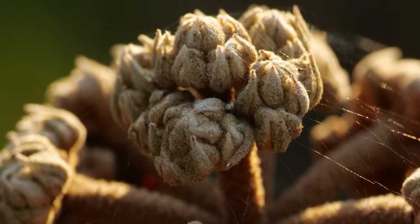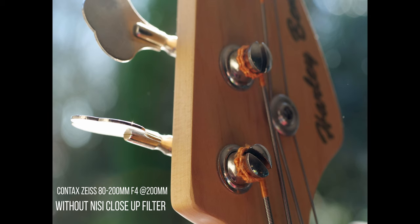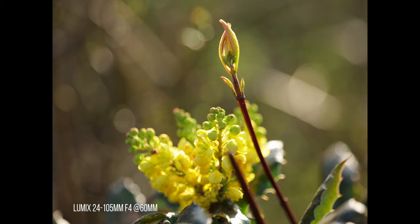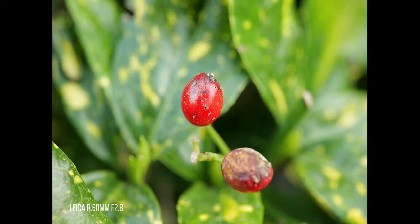This NiSi close-up filter has a higher magnification reproduction if you use a really long lens. For example, I like to use it with my Contax Zeiss 80-200mm f4 at 200mm, and the magnification reproduction with that lens is just insane — it really becomes a strong macro lens. But if you use this adapter with a 70mm lens you're gonna have less magnification.